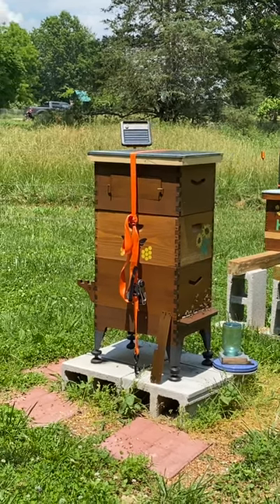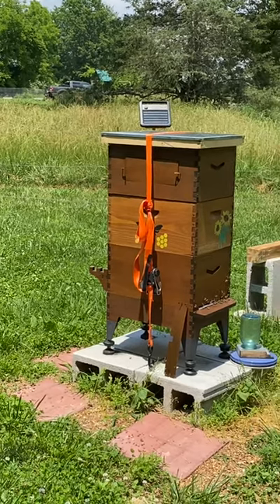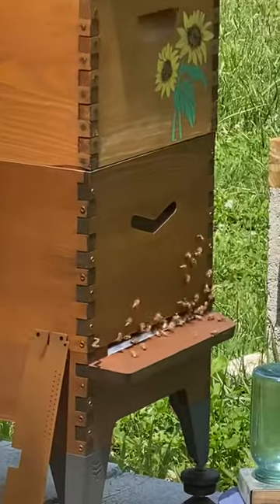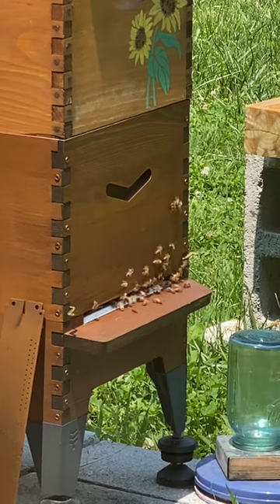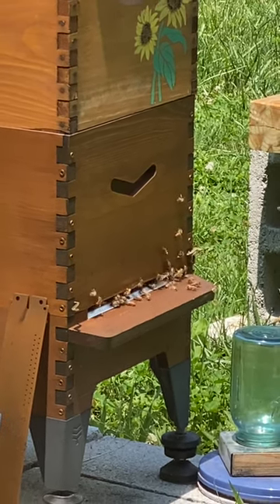I put that top screen board in there for increased ventilation, and I also took my entrance reducer off. You can tell it is more hot today than it was the other day, and they are not bearding hardly at all.